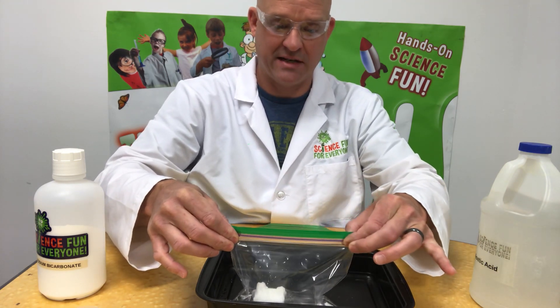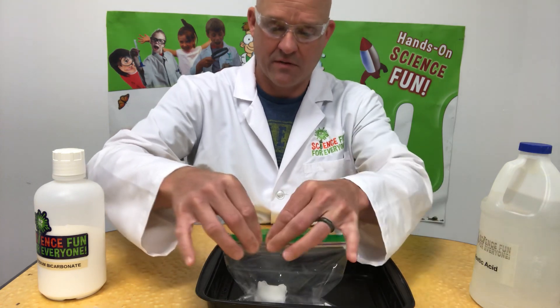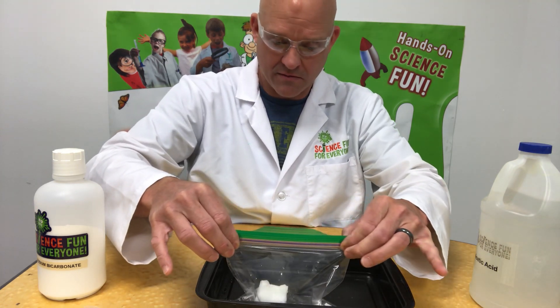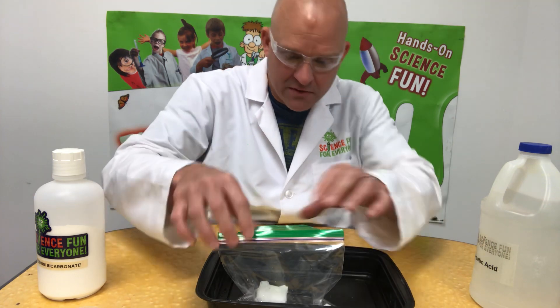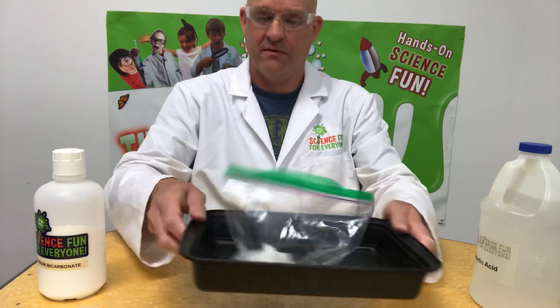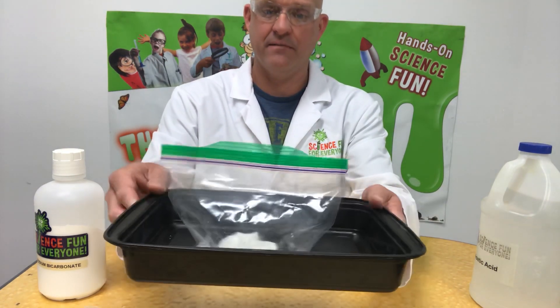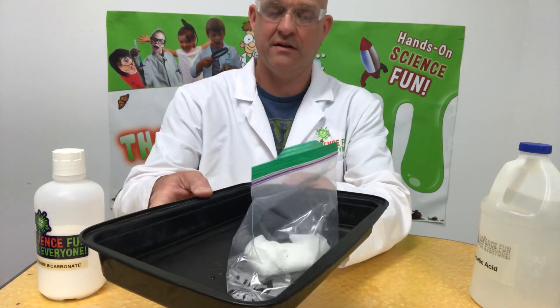I'm going to drop my bundle in and seal this bag securely. This is just a little ziploc sandwich bag. We put our baking soda in a little bundle to kind of slow things down, to allow us enough time to get the seal. Now we're going to allow our chemical reaction to start occurring.